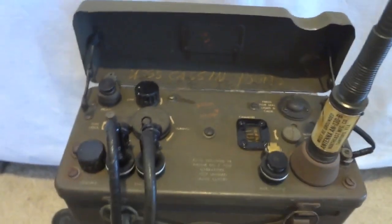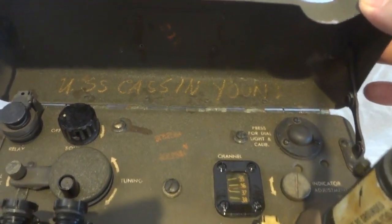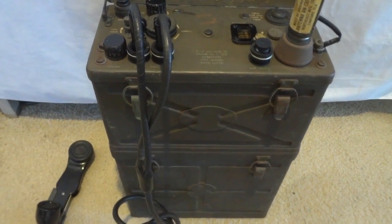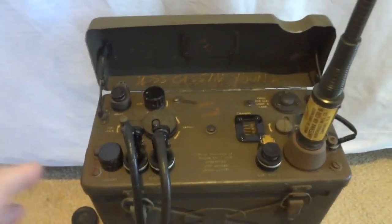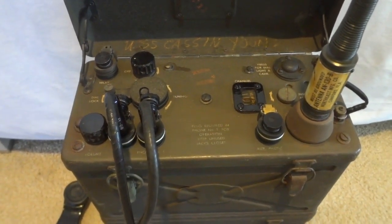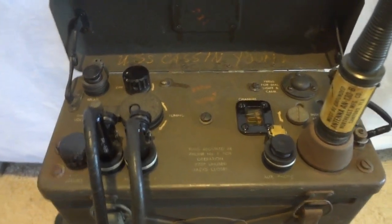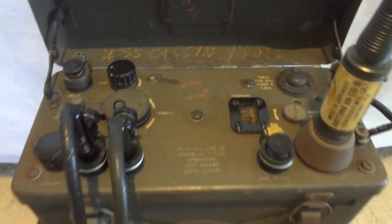This particular unit was actually used on the battleship USS Casson Young, which still exists as a museum ship. You might wonder why Navy ships were using Army manpack radios. The reason was that the Navy had no radios that could handle this frequency band — Navy radios were reliable but technologically more primitive. So when the Navy had to communicate with troops on land, they used Army radios like this BC-1000 on the USS Casson Young, which came into service in 1943.